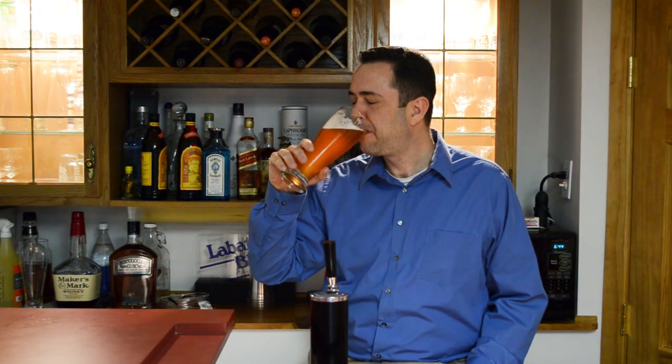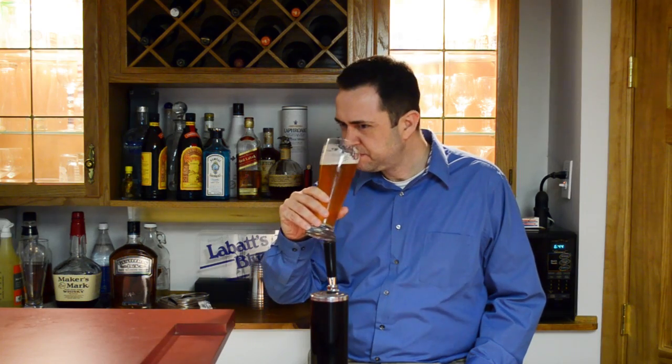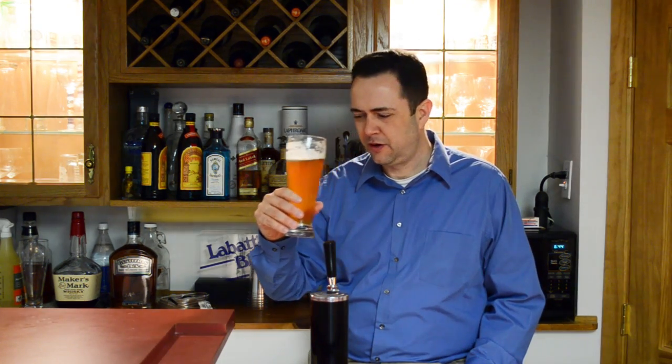Let's try the beer. Oh, that is good. Well worth the effort and the wait. Oh man, that's color, good head, good hoppy aroma — all that Centennial hops comes through. This is delicious. Well, I hope you enjoyed the video. I know I'm going to enjoy this beer. See ya.